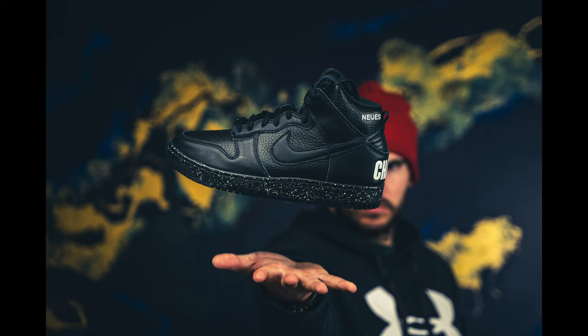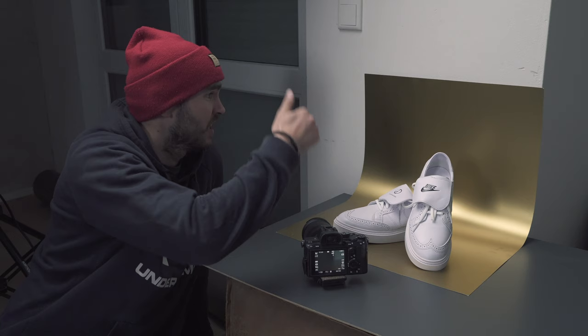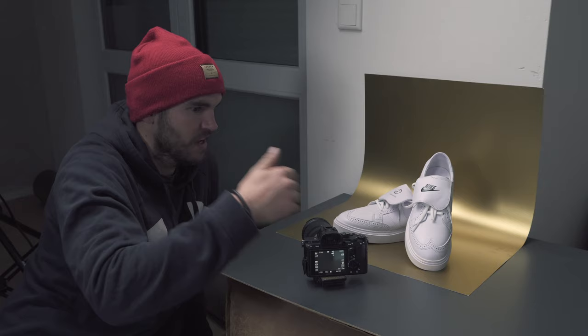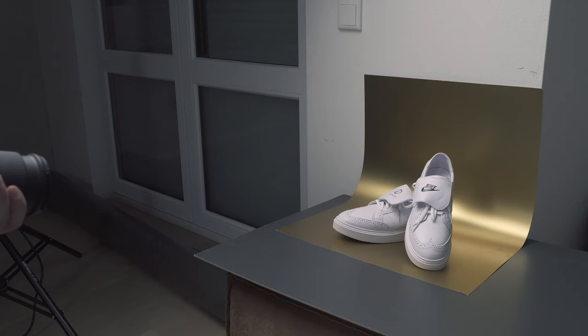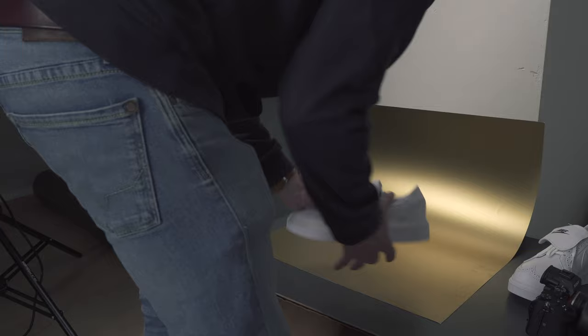Another easy but effective setup is just placing the product — in this case the sneakers — onto a sheet of paper. In this case it's a golden one. You can get these very cheap at a Home Depot store. I've only got it on a small table but when I take the picture I'm only going to see the gold and the shoe, and I think it looks really good. Let's have a look — I'm going to try and see if I can get this in landscape position as well.